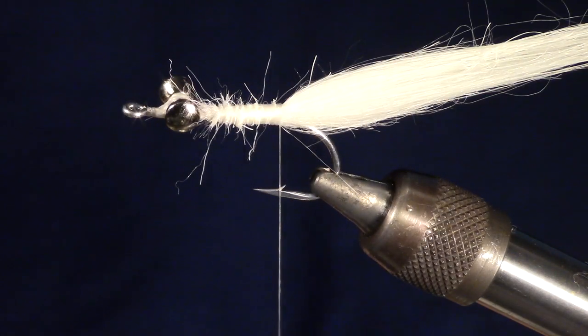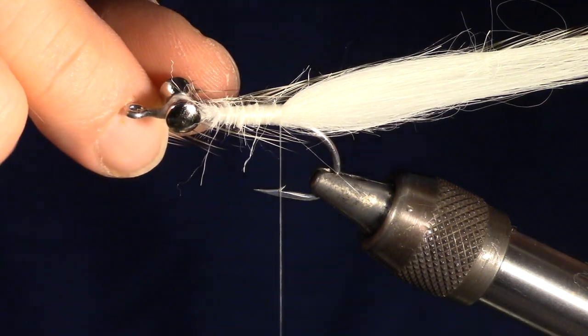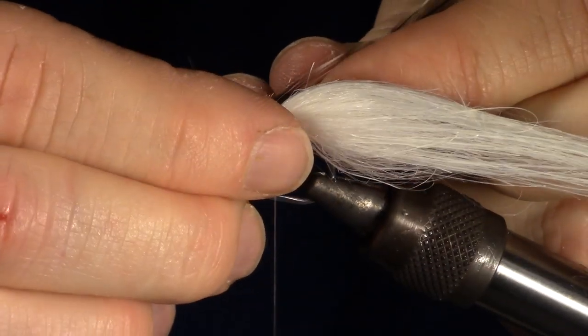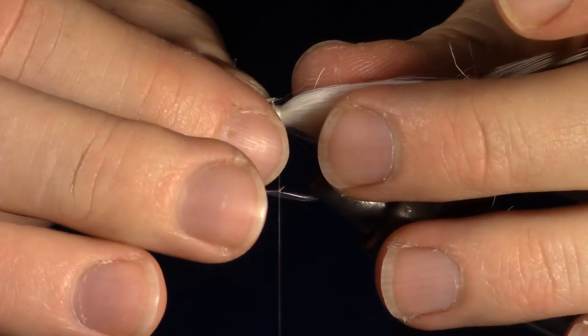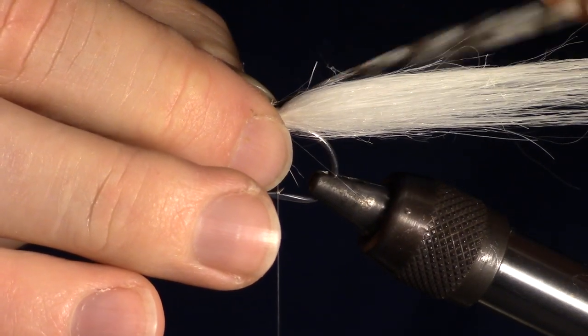Next, we're going to measure a piece of grizzly hackle to about two thirds of the length of the craft fur tail. You do not need the good stuff for this — the hackle you use for your woolly buggers will be just fine. Once measured, clip and prepare the hackle for tying in. For more information on preparing hackle, click the hackle link at the top of the video, or if you're using a mobile phone, the link is in the description.